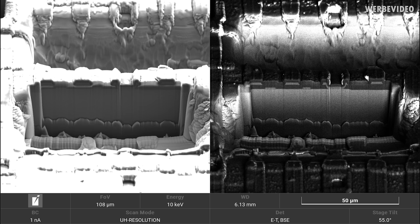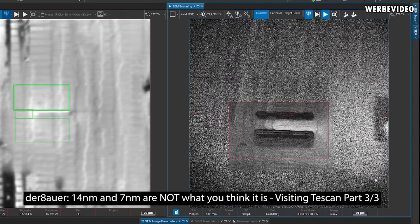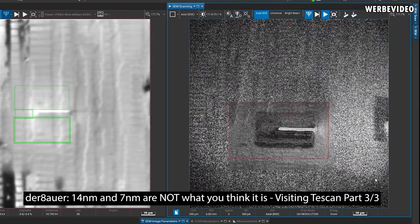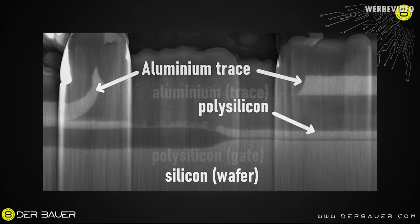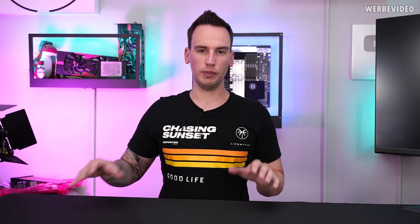TESCAN made some further cross-sections for us — basically cuts from the side of the die. For this, they use a focused ion beam to cut holes into the chip. Using the ion beam to cut through one of the connections formed by a trace above, you will see that the trace forms a connection to the lower layer, which in this case would be the silicon. If we zoom in further, you will see that both are made out of different materials — aluminum and silicon — that's why we see different gray scales on both. At this point, we just didn't know what we were actually looking at.